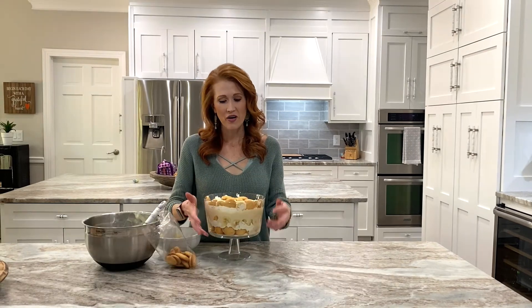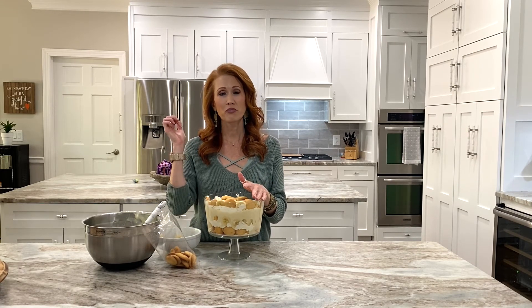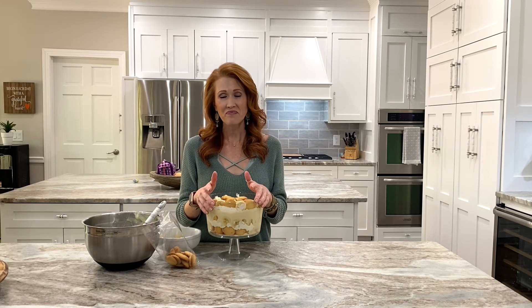Everything is layered and it looks beautiful — we are ready to go! I'm going to cover this with saran wrap, put it in the fridge, and let it completely set up so it's ready for any party or event. Thank you so much for following along. Right below there is a link to my blog, Red's Reality, where you'll find printable instructions and everything you need to make this recipe. Thanks guys!